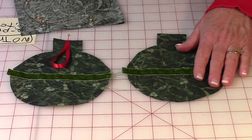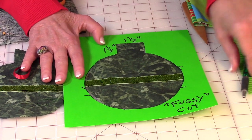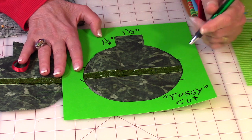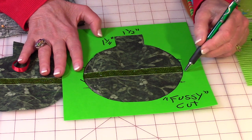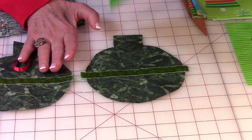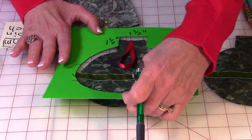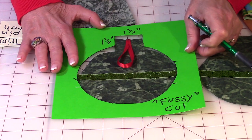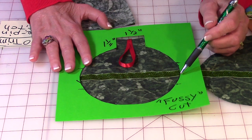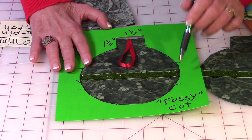before you do it on the second side, take your fussy cut template and put little marks — I recommend you use a pencil — at the top and bottom where the ribbon is. Mark it on your template and do the same thing on this side. Then before you stitch on the trim on the other one, place your template on there and shift it so that the two lines line up this ribbon with the other side so that they will match.